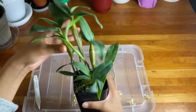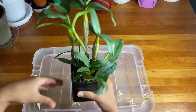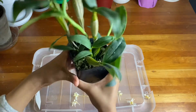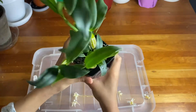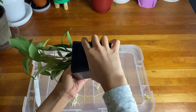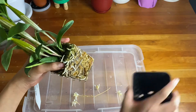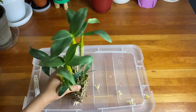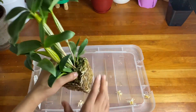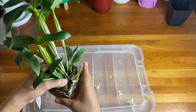Grab the orchid by the base, not the top — if you grab it by the top you might pull off the canes. This goes for sympodial orchids. For phalaenopsis, grab it by the base under all the leaves and gently push it out. If it doesn't work, wiggle it. I have mostly moss and not much bark in here. Now, sympodials have multiple stems and rhizomes, while monopodials have crowns and two leaves, like phalaenopsis and vandas.